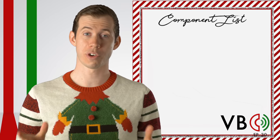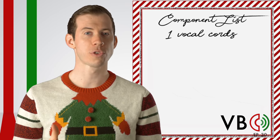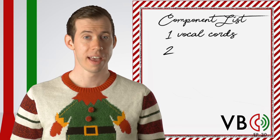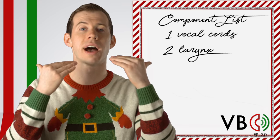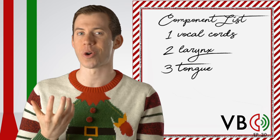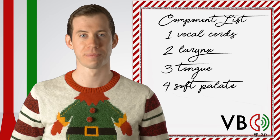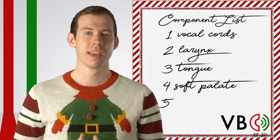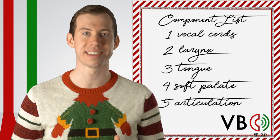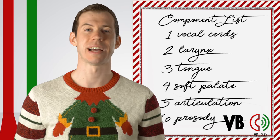Let's recap. Component number one, the vocal chords: vary his pitch and compression with a fairly low standard pitch, use the false vocal chords for distortion when angry, and occasional use of vocal fry. Component number two, the larynx: have a neutral larynx, allowing it to naturally rise and fall as he varies his voice. Component number three, the tongue: retract the tongue into an SH or R position. Component number four, the soft palate: lower the soft palate to allow for some nasal resonance. Component number five, articulation: make every sound sound a bit like SH, roll your R's, and jut the jaw to the side at times. Component number six, prosody: vary his pitch, speed, and volume so that he sounds manic, angry, and erratic.